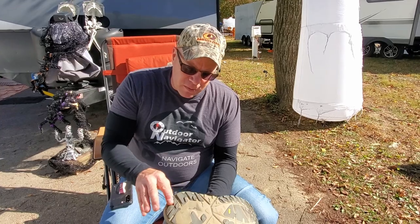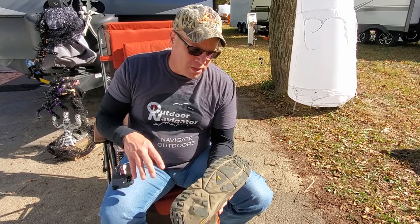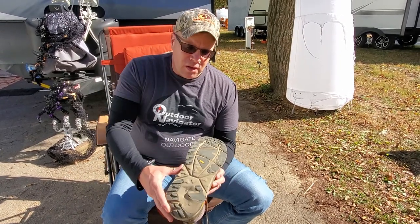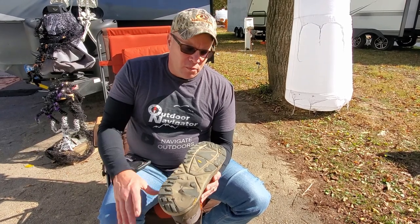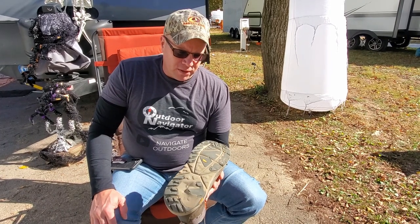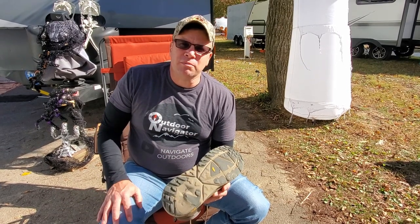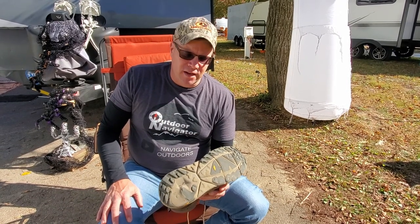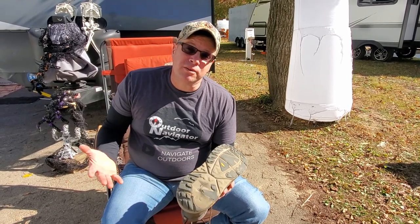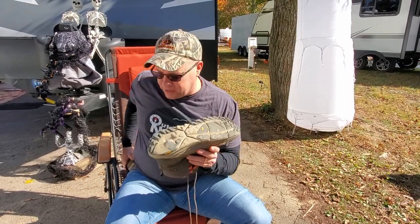Traction — you can't really see what the lugs looked like when I first got them because they've been worn so much, but I just never felt like these boots had really good traction. When hiking over loose ground there was a lot of slippage. I feel like they need to do something better with the pattern. I'll show you the new Kaha GTX 2s in a bit — they have changed it, so they may be better. On traction I'm going to give them a three.